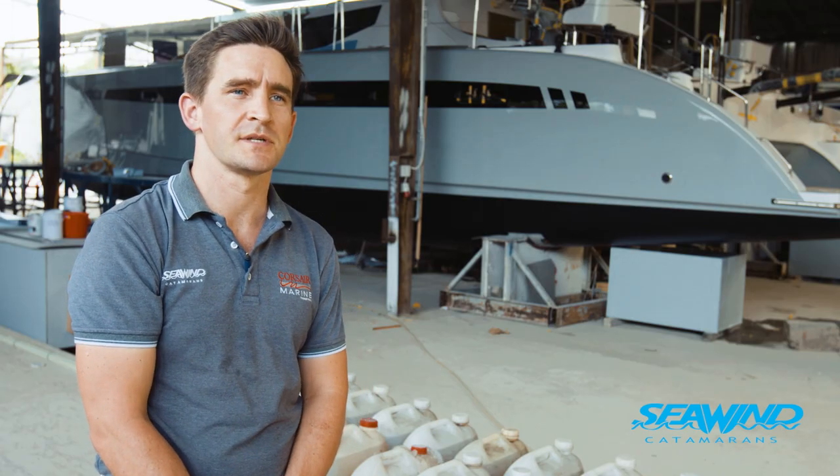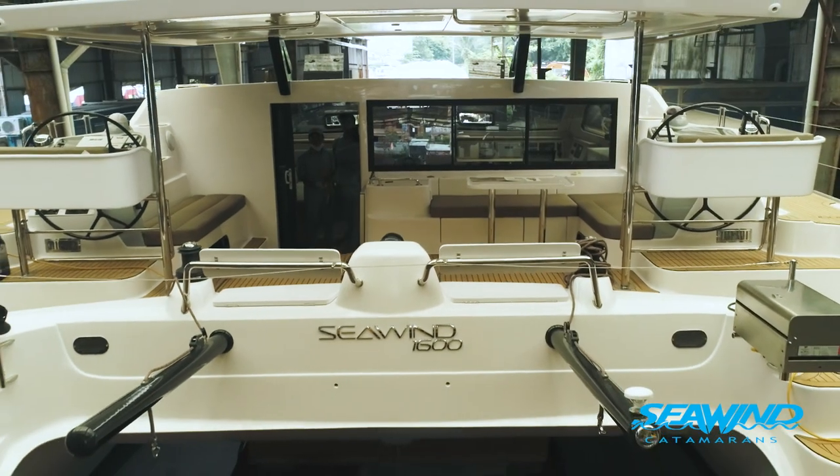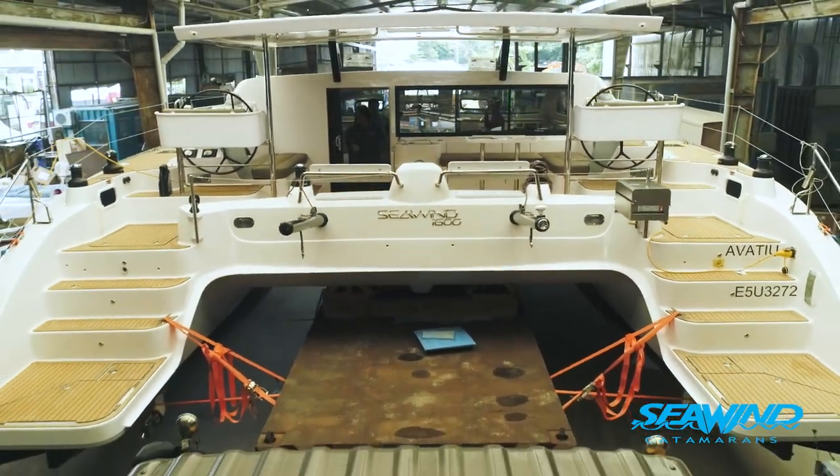This boat's heading over to Europe. We're actually delivering the boat down to Singapore, where it's then going to meet a freight vessel and we're going to load it and send it over to Italy, where it'll then go on to be sailed to Barcelona, where we'll be exhibiting it at the boat show there in early October.